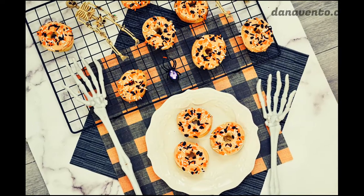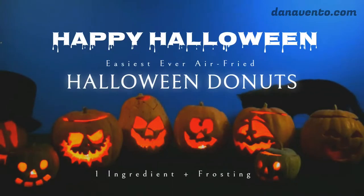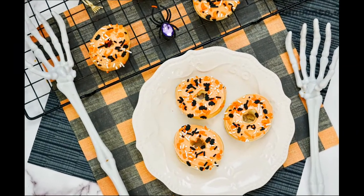Hey guys, it's Dana, and today we are going to make the easiest ever air-fried Halloween doughnuts. One ingredient plus frosting. You can't make anything any easier than this recipe. So let's get started.